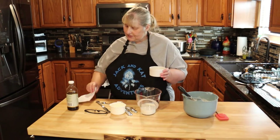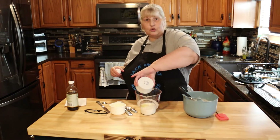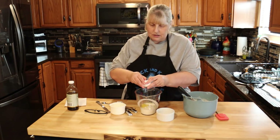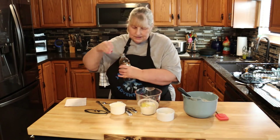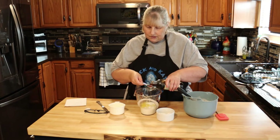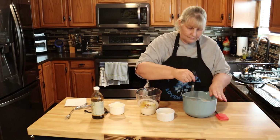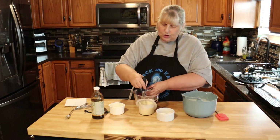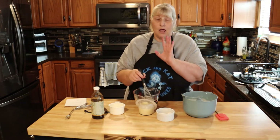I have two tablespoons of melted butter here, and I'm going to pour it into our milk. I let it cool just a little bit, and then we're going to add our egg and one teaspoon of vanilla. We're going to whisk that together. You just want to make sure that your milk looks curdled — like it has chunks in it. That's what you want.